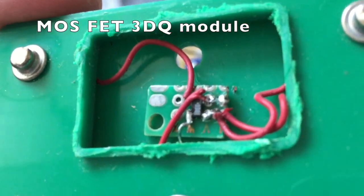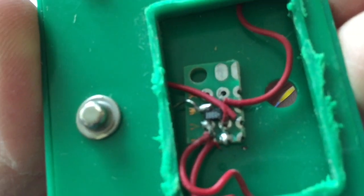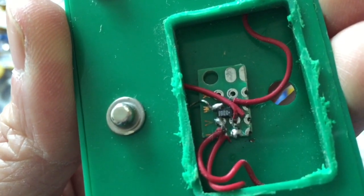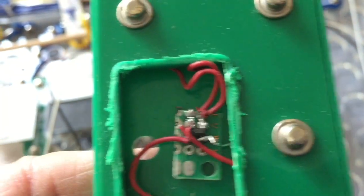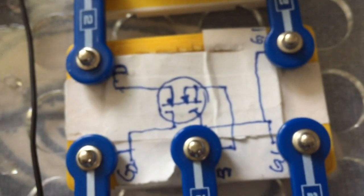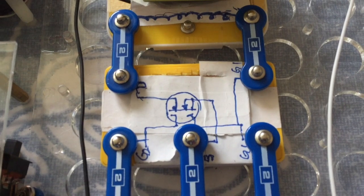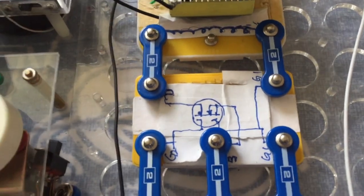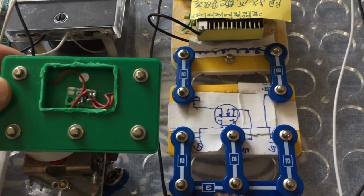I created this MOSFET 3DQ module using an existing component from the original electronic building block. Just cut it out and solder the 3DQ to the terminals, then cover it up and draw the symbol on the electronic building block module. Here you are — a 3DQ MOSFET module.